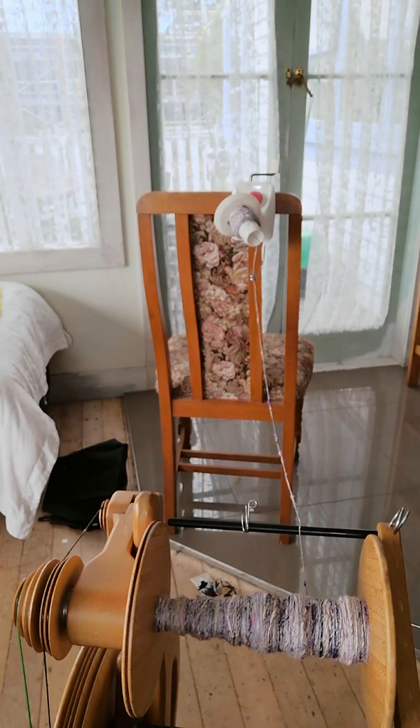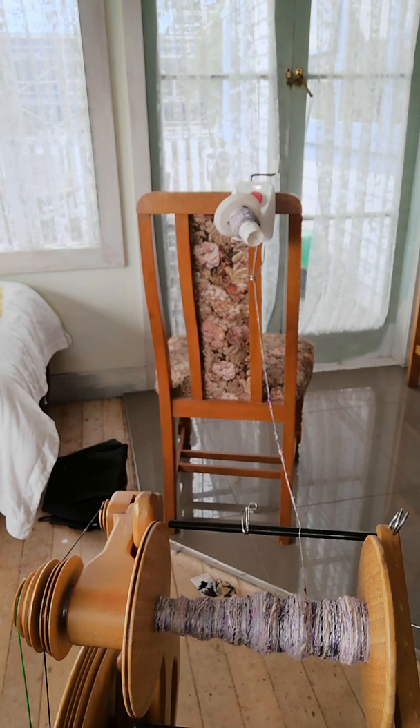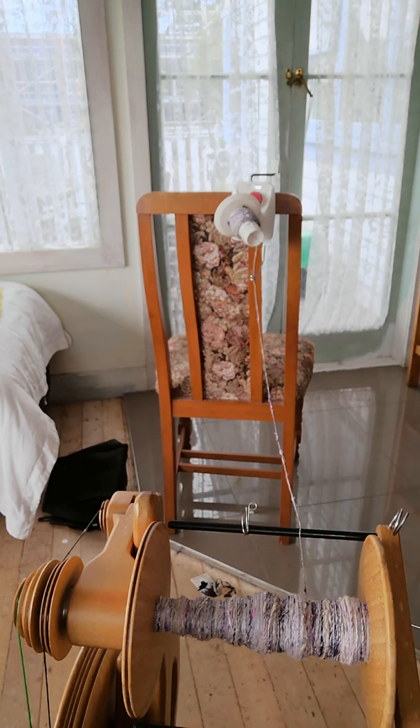Hello everybody, today we're going to do a center-pulled ball — we're going to ply off it. As you can see it's on my bobbin. People ask why we do this. I would like to say it's easy, but then again, what's the difference of filling up two bobbins and plying? That's pretty easy as well. What I've done is I've just mixed together a bat, sat down, and spun the whole thing so it's all on one bobbin.